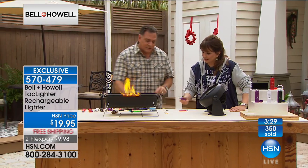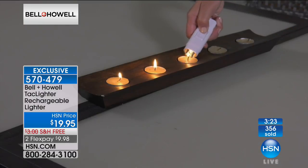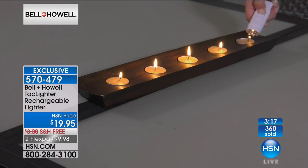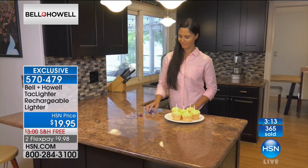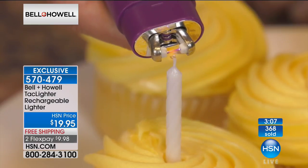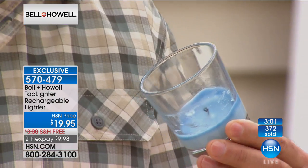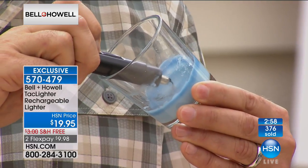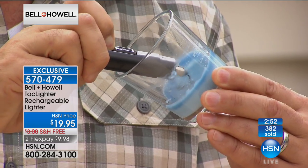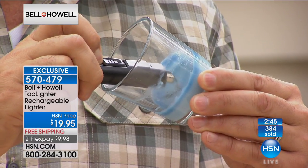Think about the Thanksgiving table — lighting those candles. Look at this: look at the way you can light candles with no flame coming back at your fingers. And here's something really neat with different candle situations: when you have a candle that's inside a piece of glass like this, you can put your hand in there, but with a conventional lighter you risk burning your fingers because the flame wants to come back on you. With the Tack Lighter, I can put this right in here, press that button, and you can see it's lighting that candle — and it's not going to burn me.